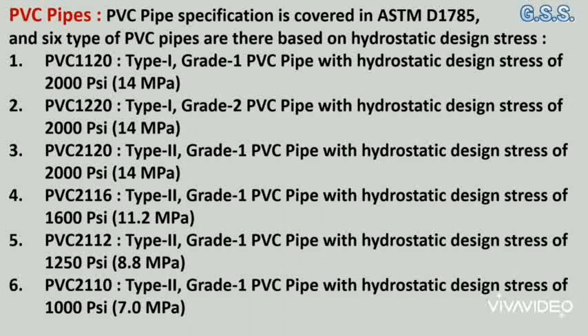PVC 2120 means type 2, grade 1 PVC pipe with a hydrostatic design stress of 1000 psi (7 MPa). PVC 2110 means type 2, grade 1 PVC pipe with a hydrostatic design stress of 1000 psi (7 MPa).